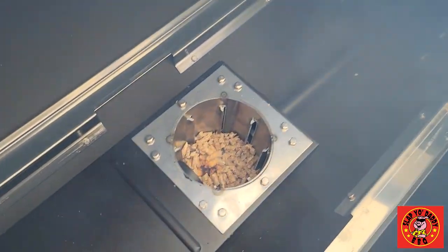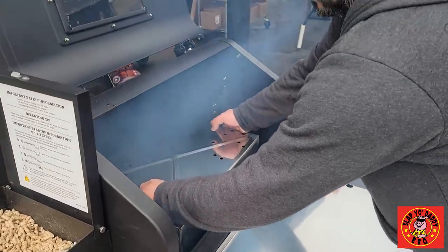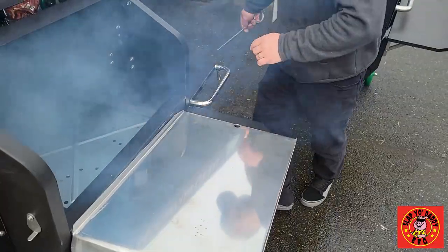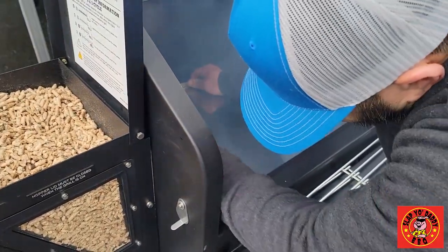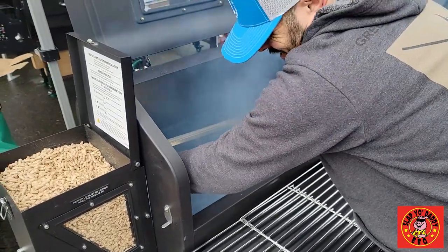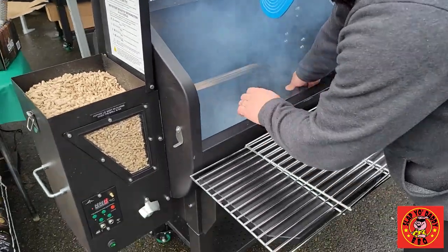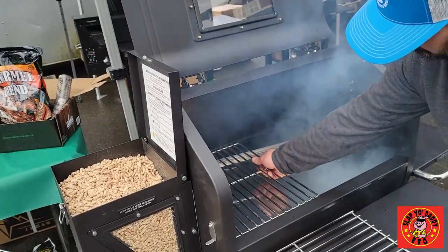After a few minutes, the start-up cycle starts with a fire. Sage is going to reassemble the unit for its first burn-in cycle and get it up to 400 degrees. You usually want to do this before it gets too smoky, but because we're shooting this video, we had to show you how the pellets light up before completing this step.